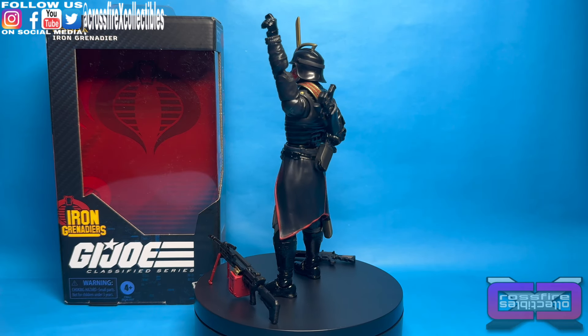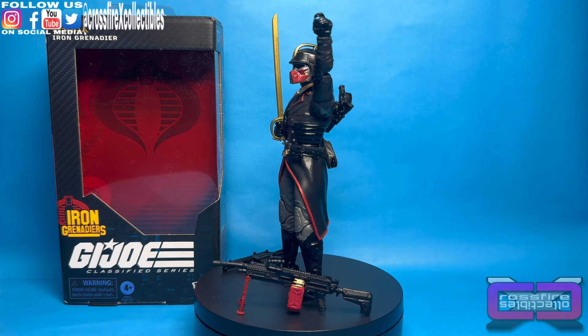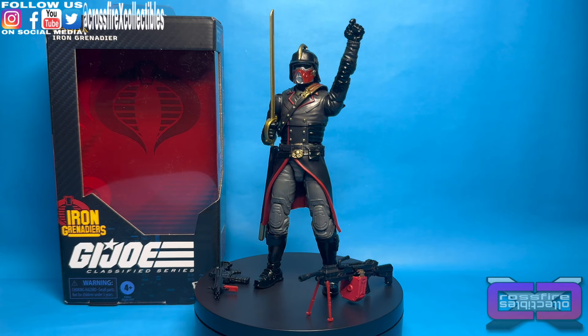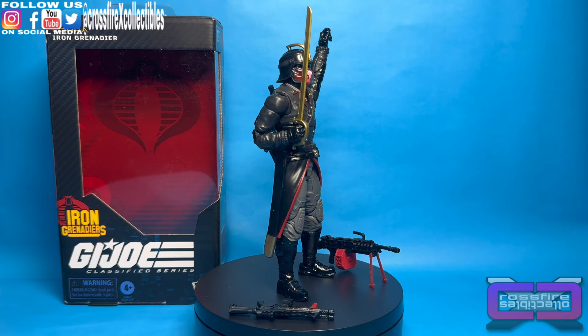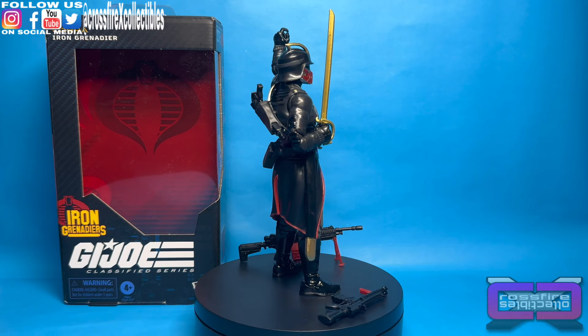But overall, this is a great figure. Check your Walmart — they are popping up everywhere. They popped up a little over a month ago and that was all over the country. But they're starting to hit the East Coast pretty rapidly, I think. So I was able to grab these few, and we've got the BAT coming up. We're going to check him out next, so be sure to tune in for that.